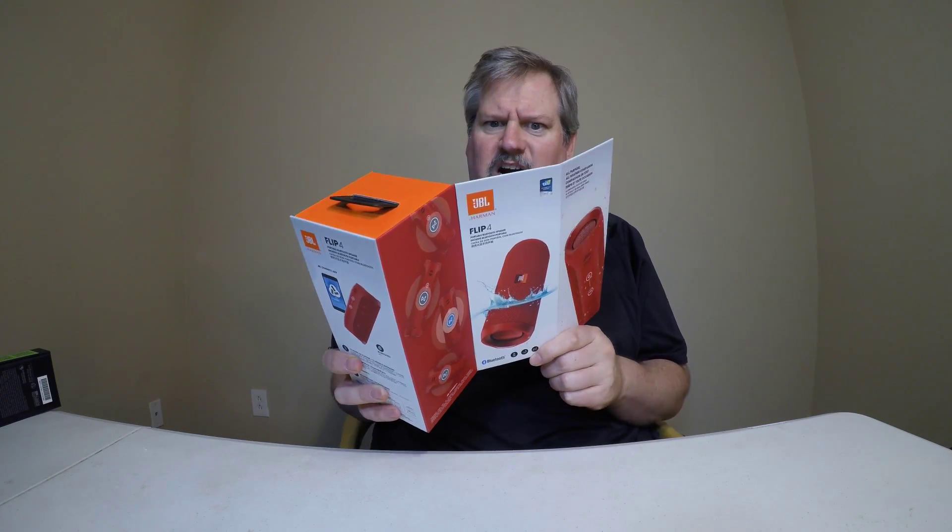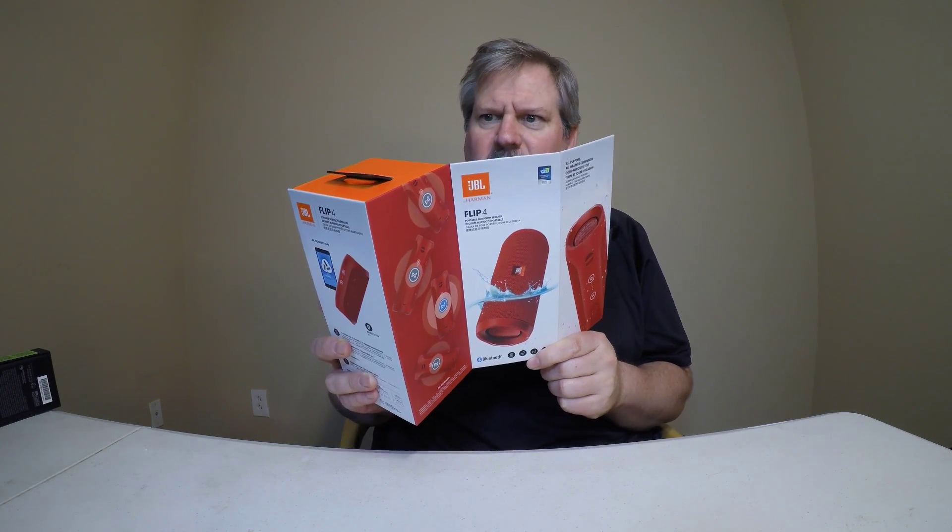Oh my gosh, look what's in this box. I'd love to show you, but first you've got to subscribe, like the channel, and get notifications on your mobile. And then you can see what's inside boxes like these as we unbox the latest technology for you. Be sure to check it out.